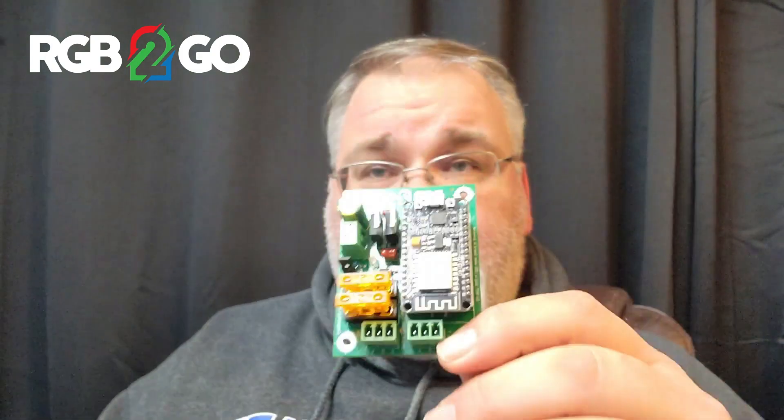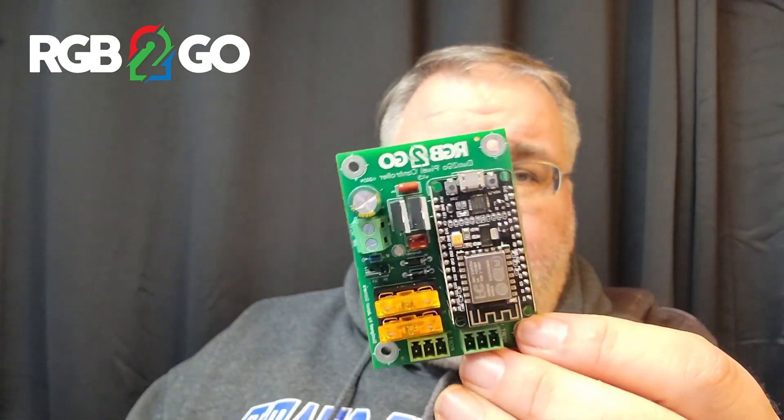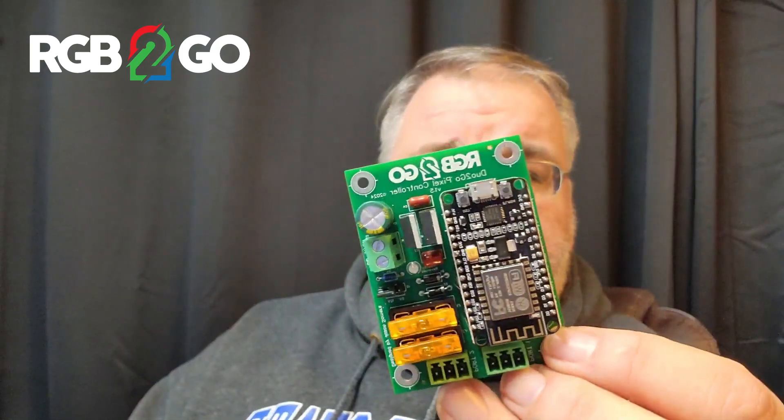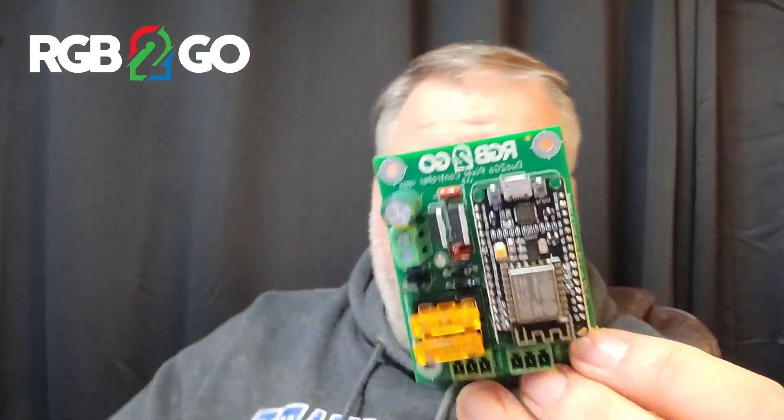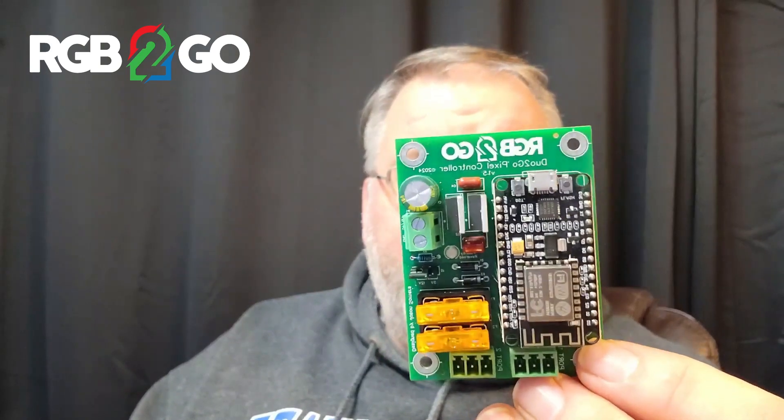The purpose of today's video, real quick, is to talk about the updates that I've done to the Duo2Go controller — these specifically. We've rearranged things just a little bit. You can tell it looks a little different. The traces are a bit widened, just to hopefully let it run a little more efficiently.